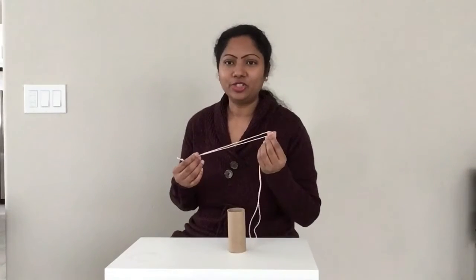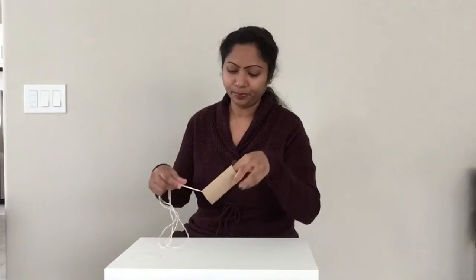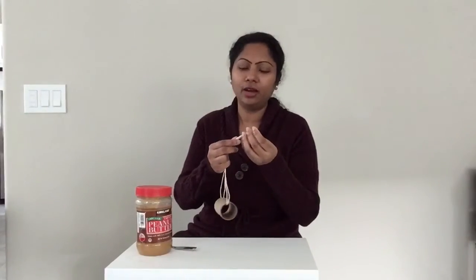I got some string already cut into length. I am going to string it through the paper towel roll. I put a knot on the top.